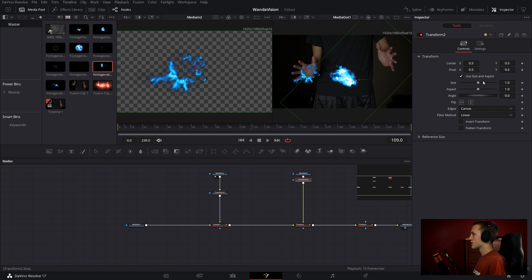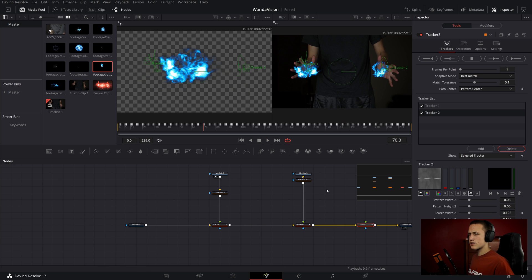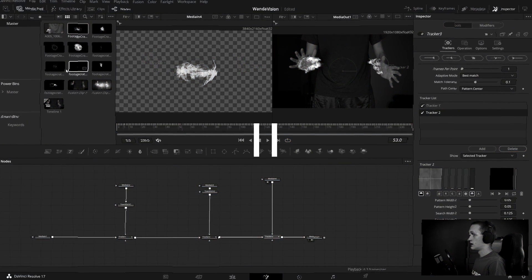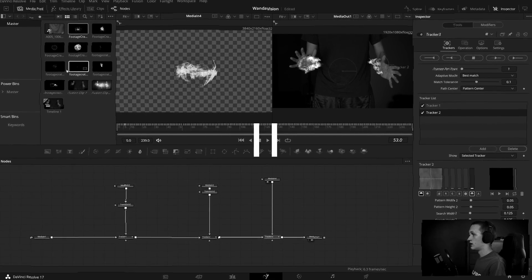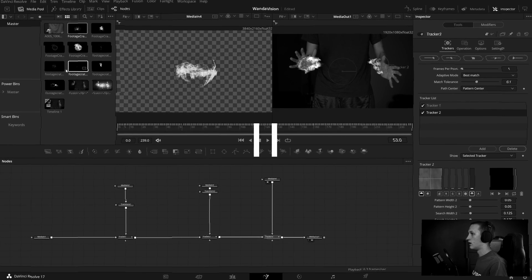I'll add in a transform, scale it down a little bit, and then position it in my hand — and that is already looking really good. Now let's go ahead and add in the graphic that's going to be in between our hands. I want to mention I did make a mistake: that media in I just imported is at a different resolution, but I never put a resize node on it. I remembered that after I finished the tutorial, so I just wanted to get that out of the way to avoid any confusion.